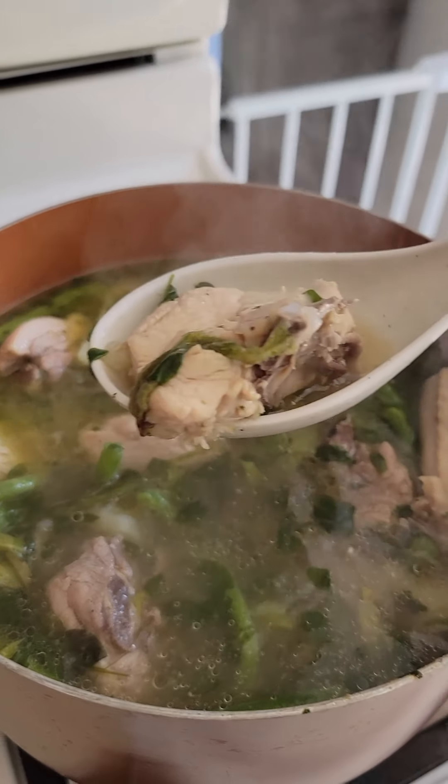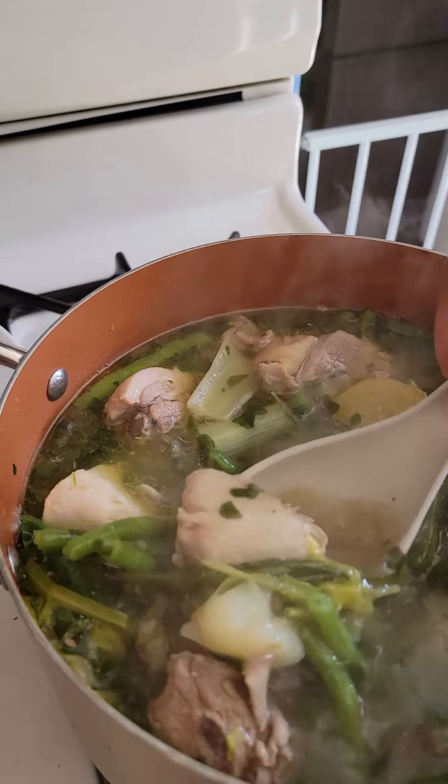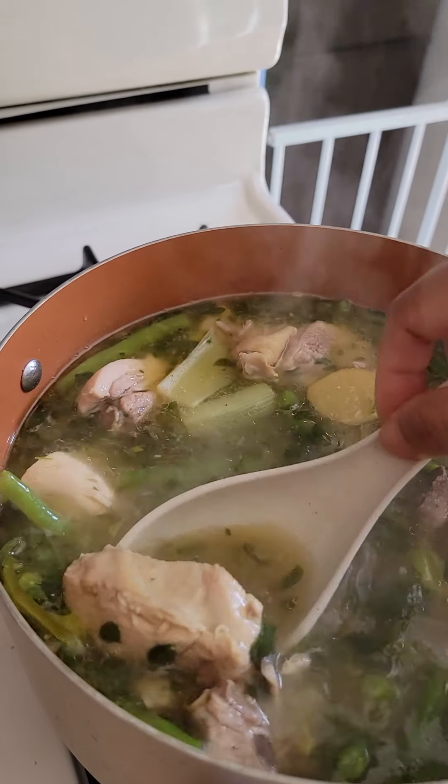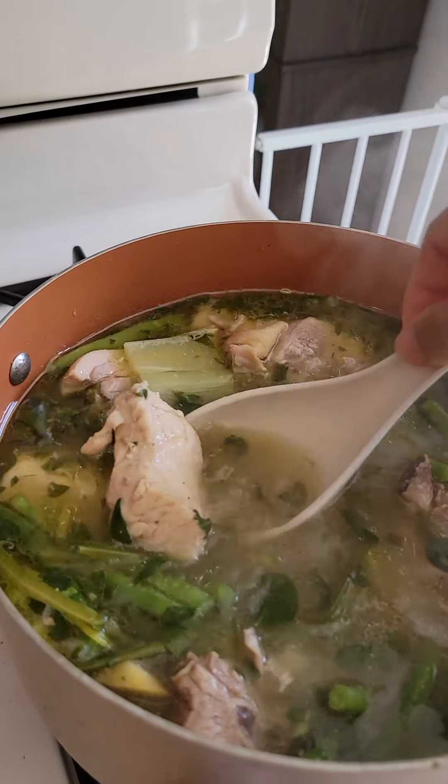All right, my love — this has a little bit of bone, okay? Oh, this is the malunggay — and the lemongrass.